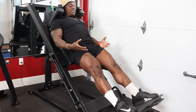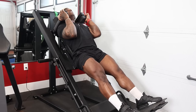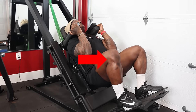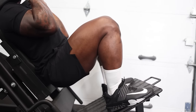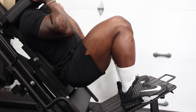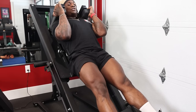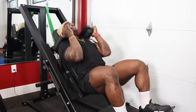My quads are semi-flexed because I'm keeping myself engaged the entire time. Arms underneath the pads, chest up, core engaged — I let the sled go down by driving my knees forward over my toes, control the weight down, stretch, and drive back up. You don't need a fancy machine. Most hack squat machines do the exact same thing. The biggest difference is the angle — more vertical or more horizontal — but you're doing the same movement, so you can apply all of these cues on any hack squat machine.